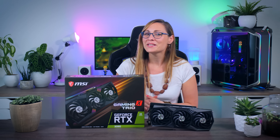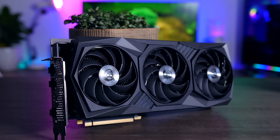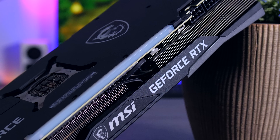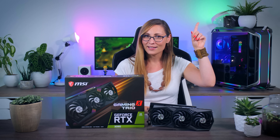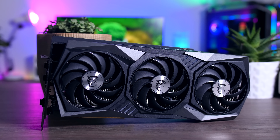Hi guys, Nada here, and today we're going to continue with the RTX graphics card party with this RTX 3080 Gaming X Trio from MSI. It is a big and bulky three-fan, three-slot card with a lot of RGB, and it is supposed to keep the power-hungry RTX 3080 nice and cool and quiet. If you want to learn more about the chip itself, I did a review of the Founders Edition yesterday, but in this video I'm not going to cover every single new thing Nvidia is doing.